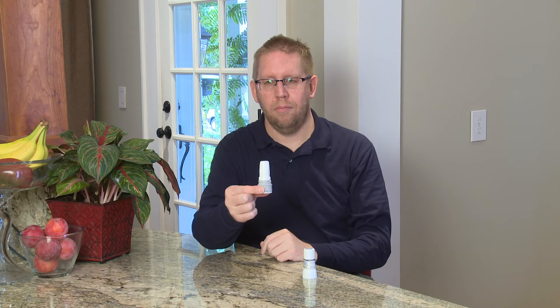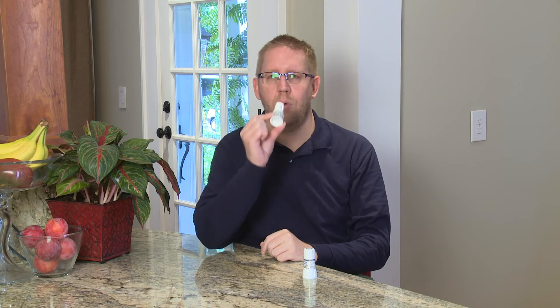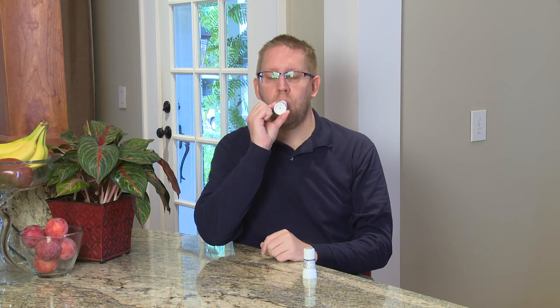When you're ready to begin your treatment, blow all the air out of your lungs slowly. Next, place the twist haler mouthpiece in your mouth and seal it with your lips. While sitting up and holding the twist haler by the base, take a slow deep breath through your mouth.